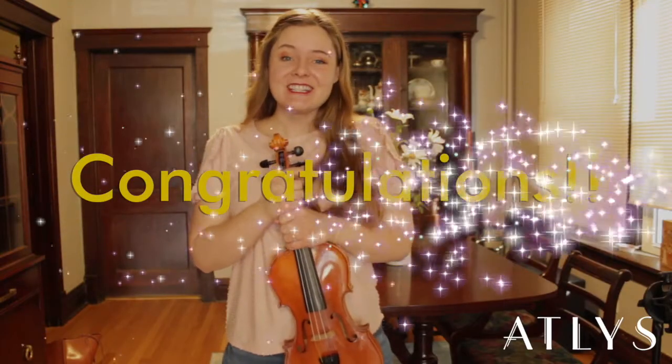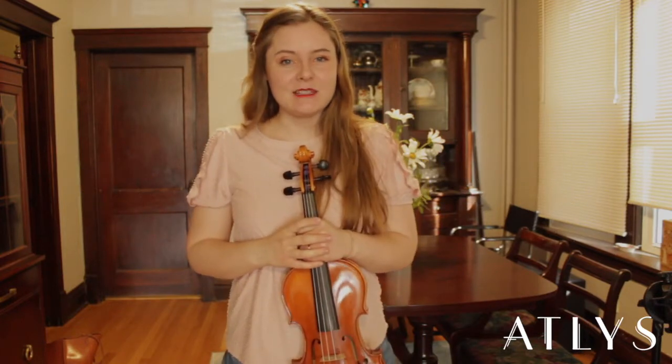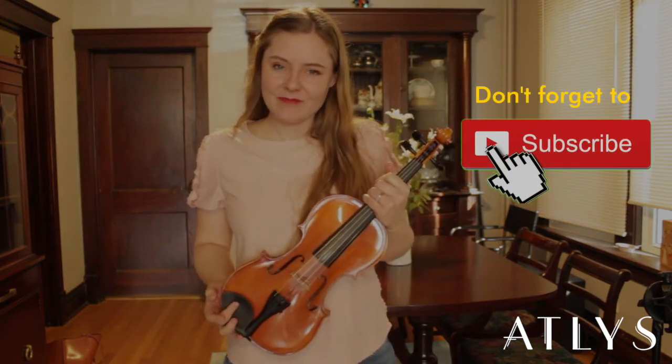Congratulations! Now you officially have every little bit of knowledge that you'll need to be able to change your strings. Good luck and be sure to let us know how it goes — we want to hear about it. We'll put some ways that you can do that below. Thank you so much for watching, and we'll see you next time on Atlas Tutorials.